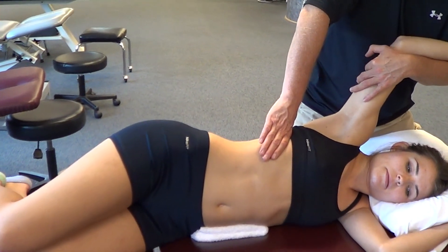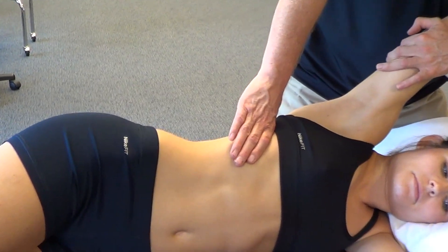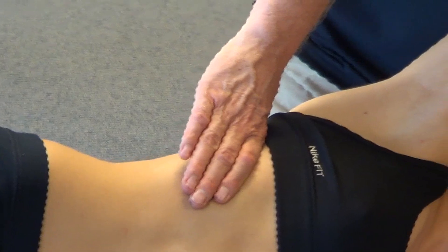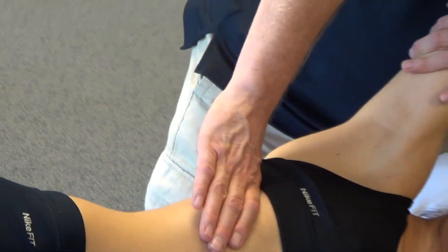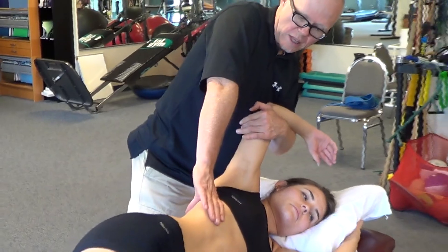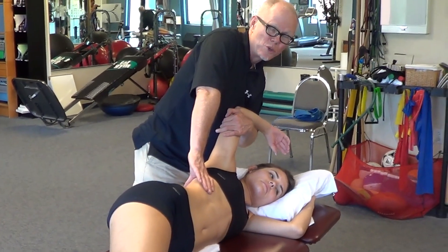We'll then elevate the arm to the point where we begin to feel that rib move further into inspiration. In a stride position so I can manage my own body mechanics, I place the hand with the elbow extended in a direction where I can gently push that rib into expiration.